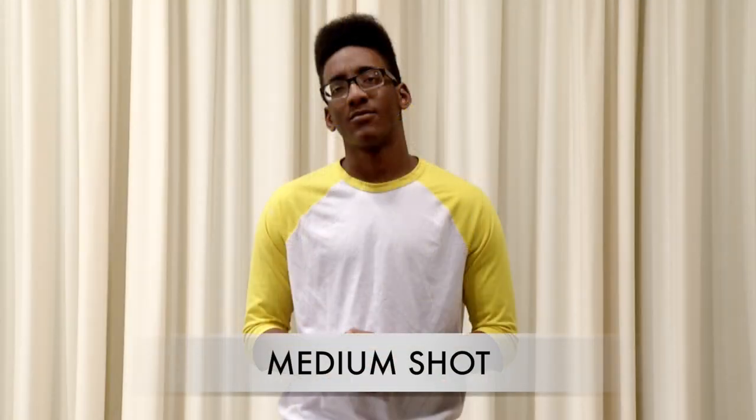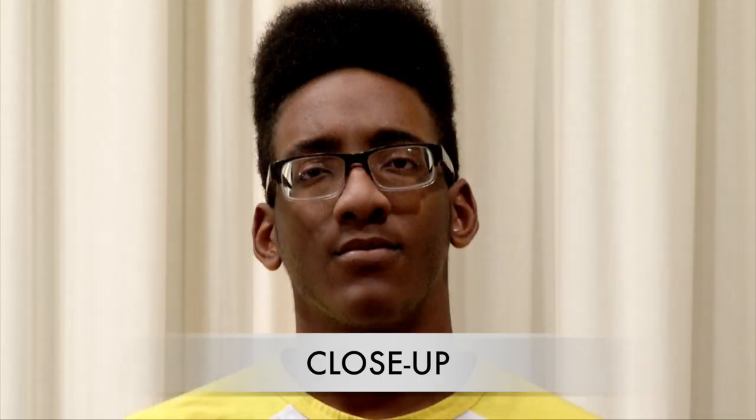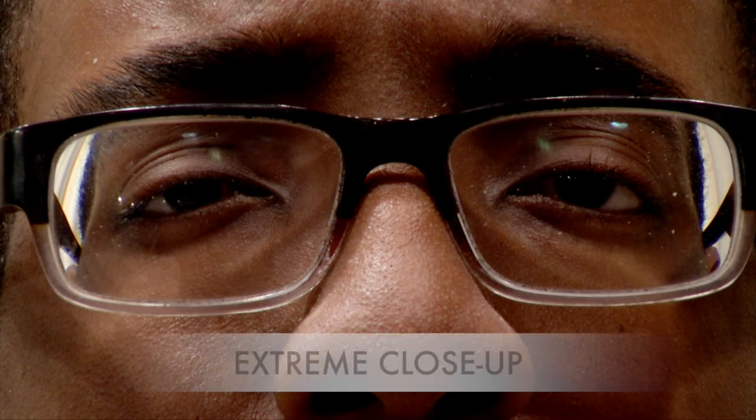A medium shot is from the waist up — make sure you have adequate head room. For a medium close-up, the bottom of the frame is at the bust line. A close-up includes the head and the top of the shoulders. A big close-up shows just the face — cut off the top of the head, not the chin. An extreme close-up shows just a portion of the face, such as one eye or some other detail.